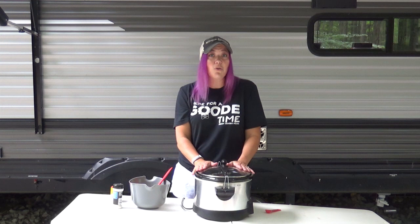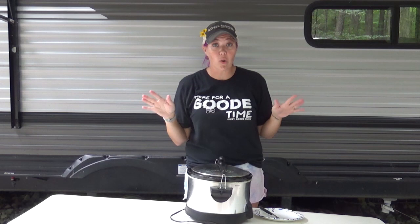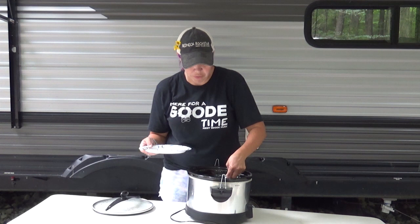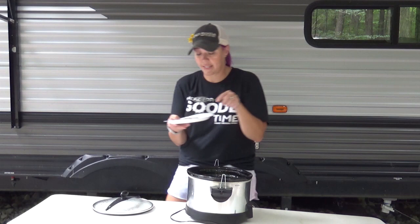We're going to cover and cook on low for three to four hours, or on high for an hour and a half to two hours. And we will be back in three, two — and we're back! It's been about three and a half to four hours and these smell amazing. With a regular batch I never had to stir them, but with this double batch I did a top to bottom rotation so they were all down in the juices really well and got nice and tender.